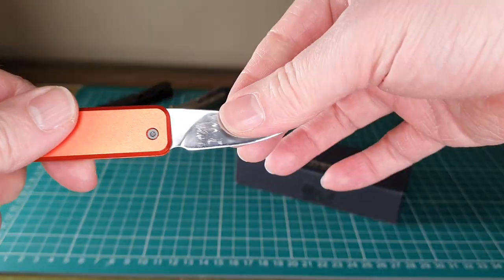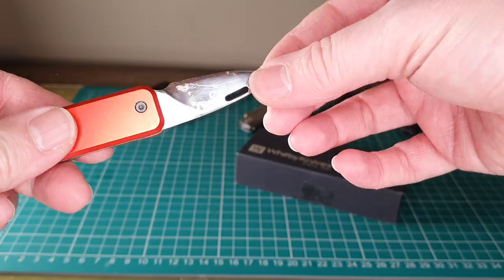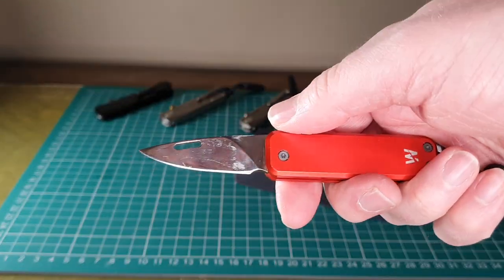Bear in mind I have damaged the blade on this one by trying to polish it, and I'll explain why in a minute.